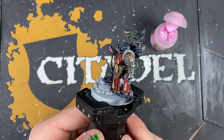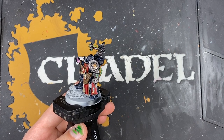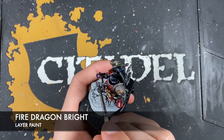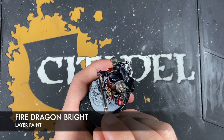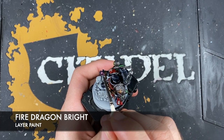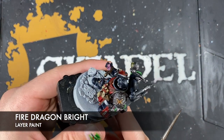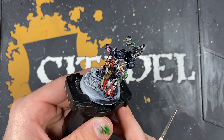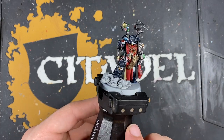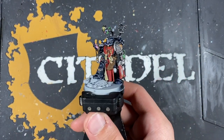Next we're going to highlight the progenoid gland, first and foremost with some Fulgrim Pink — just picking up the sharp edges on the gland. Then to add a little bit of variation to that progenoid gland, using some Fire Dragon Bright, we want to add this in the little centres of each of the nodes on the top of it, just so it kind of has almost like a pinkish glow. With that progenoid gland painted, the Apothecary is now also done.